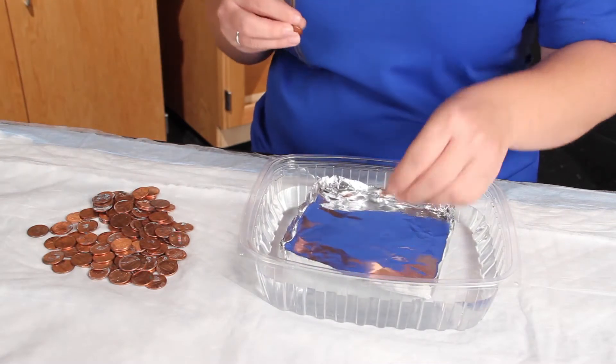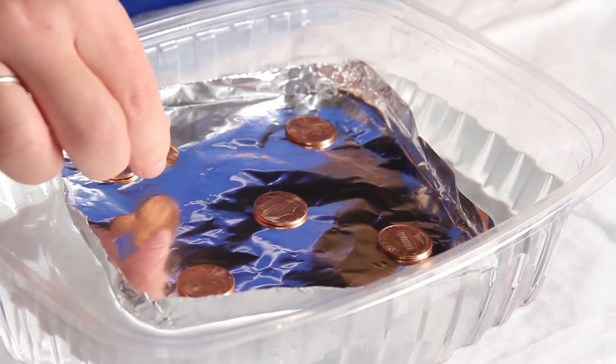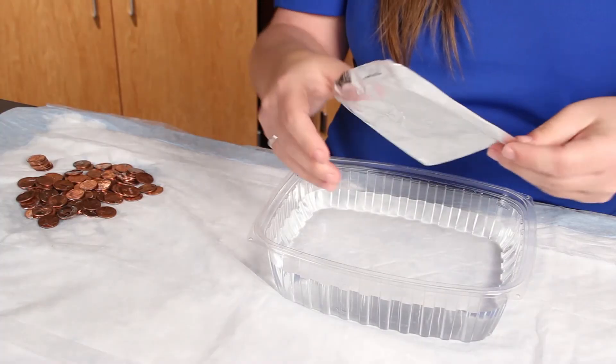Place one penny in the boat. Wait a few seconds. Continue to add pennies until the boat starts to take on water or sinks. Remove the boat from the water and count the pennies.